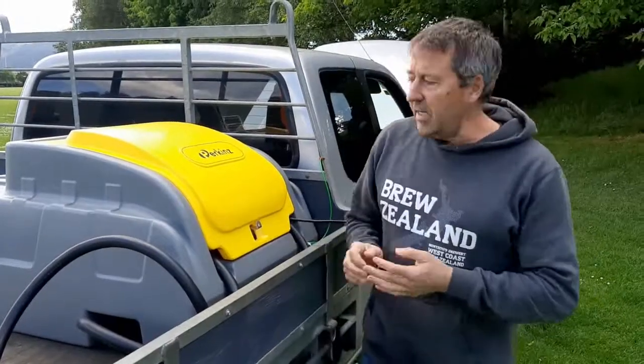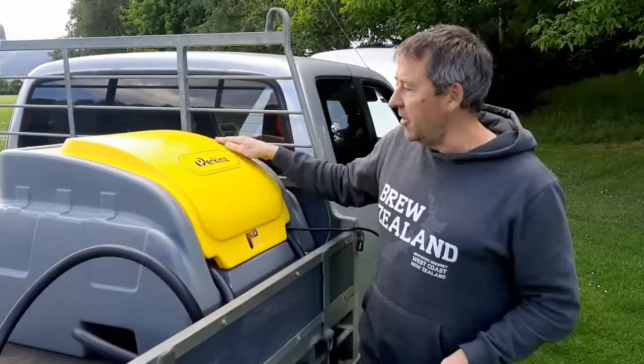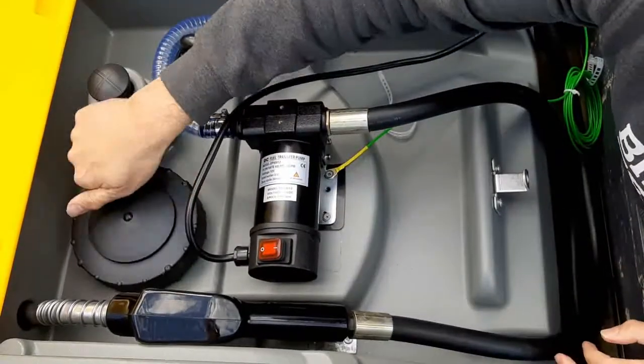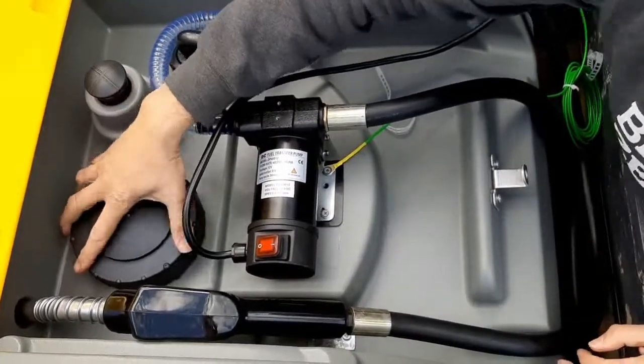G'day guys, Wayne Perkins here. We've just got our latest Perkins product here. It's a total diesel tank, so I'm pretty happy with it. Got our yellow going there, rocking the Perkins brand.